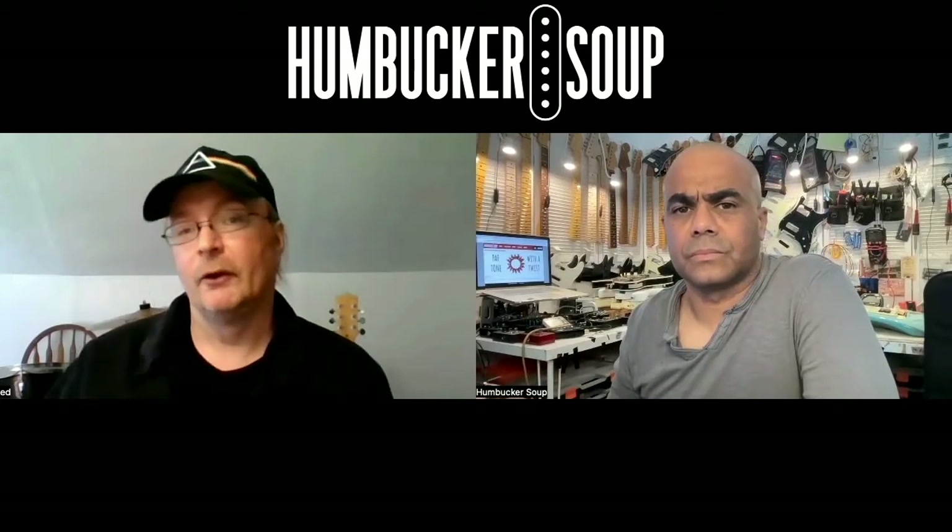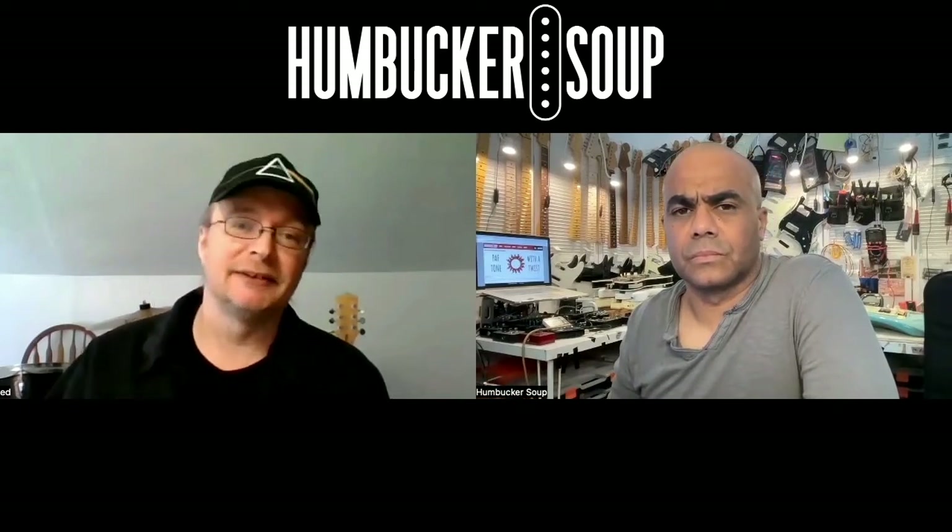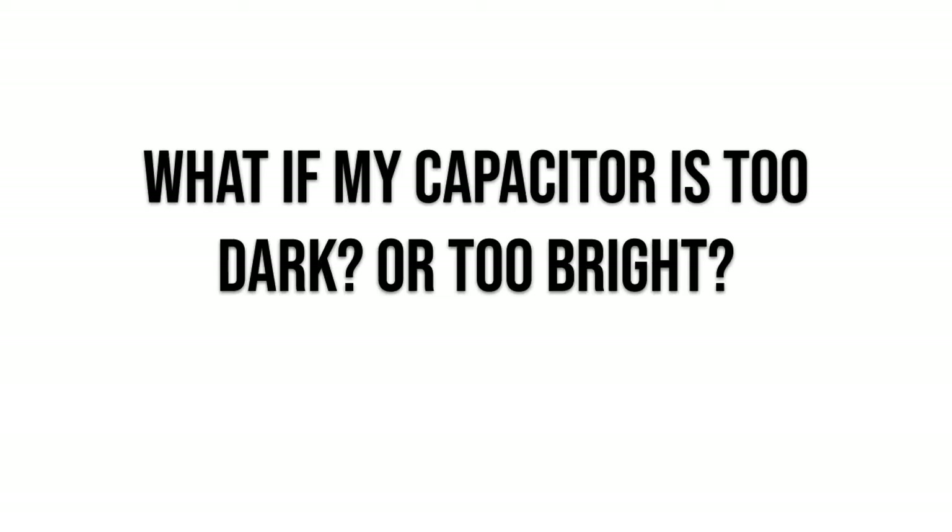What makes this conversation so difficult is that while capacitor values do have a noticeable effect on your tone control's performance, many other factors matter too — your amp, your pedals, your pickups, and the length of your cable all affect the result. That's why it's best to listen rather than just looking up values online, because your system will sound different from someone else's.